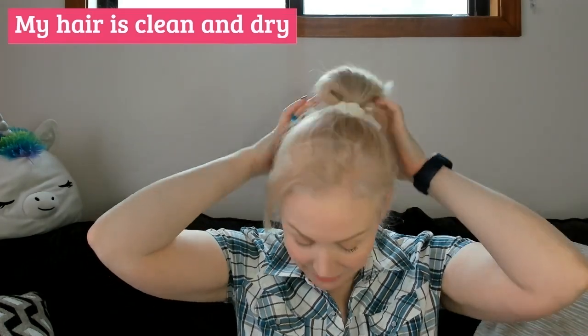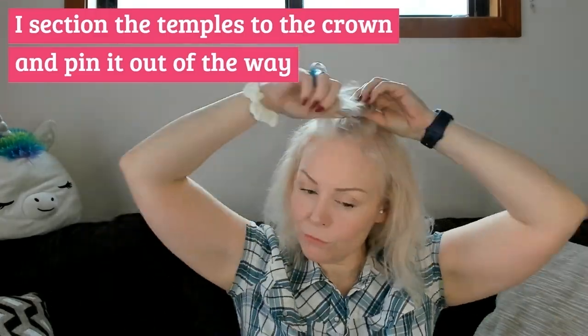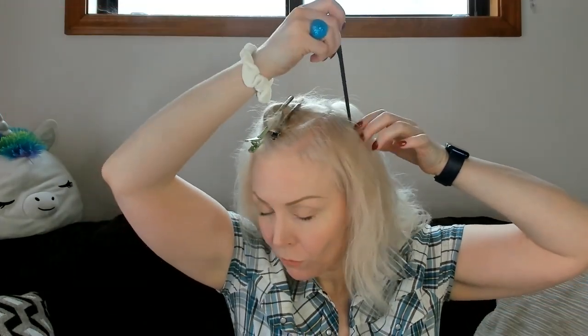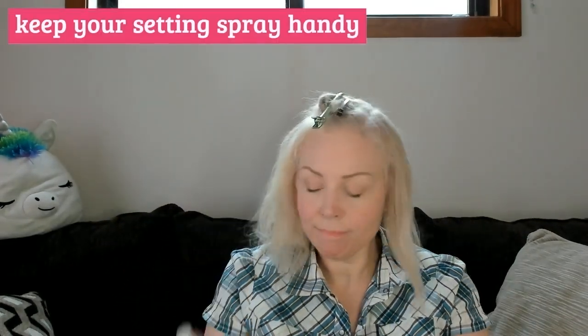My hair is clean and dry — I washed it last night and didn't use any extra products in it, then I slept on it, so it looks crazy right now. But this is going to serve as a testament to the magic of wet set styling. We're going to start sectioning the hair — I section the crown at each temple and pin it out of the way so I can start working, because I like to start on the sides. I make a section on the side from just the temple tube behind my ear. Make sure your setting spray is handy because you're going to need it each time you make a section.